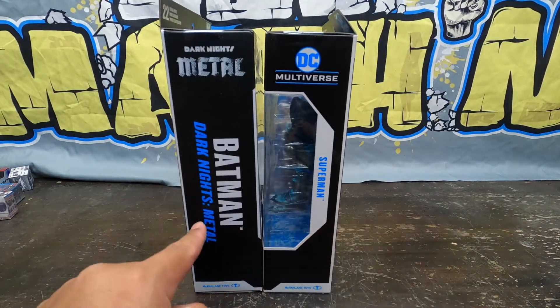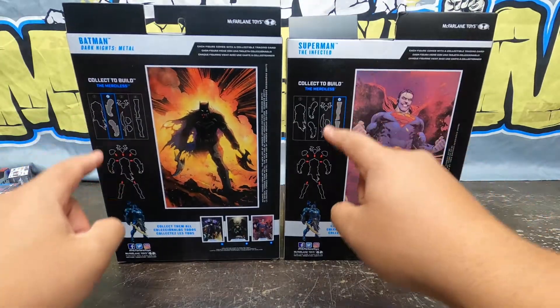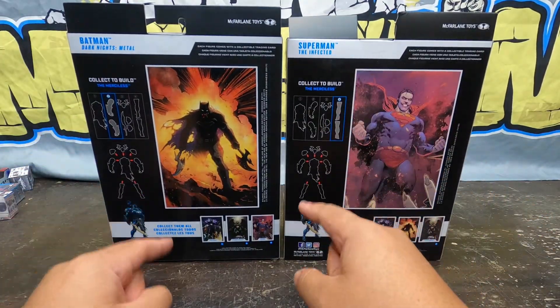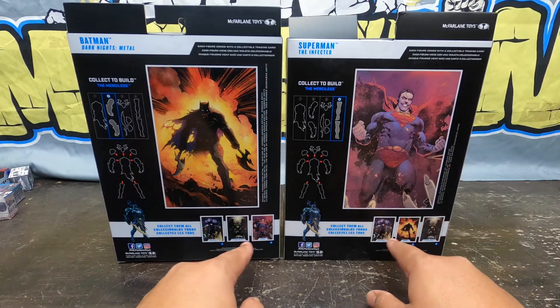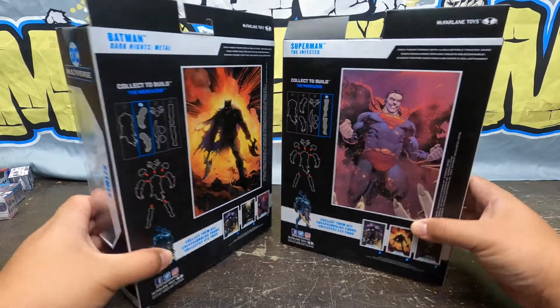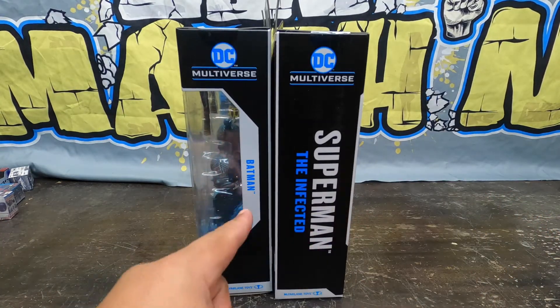Side view right there — Batman Dark Knights Metal, Superman. And on the back you've got all the missing pieces you need to make the Merciless. Cool photo: Savage Batman and Savage Superman right here, and some other figures in the line that you need to create the Merciless. Taking a look at the other sides — Superman Infected, and then Batman. Alright, let's get these guys cracking and smashing with the quickity quickness.